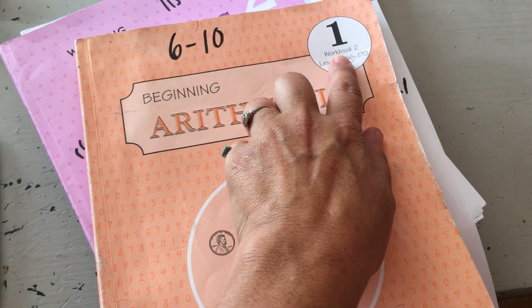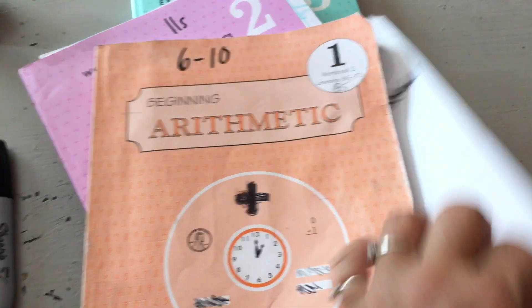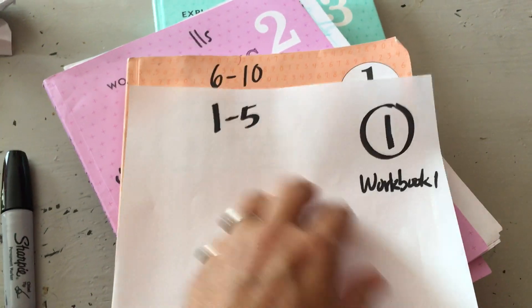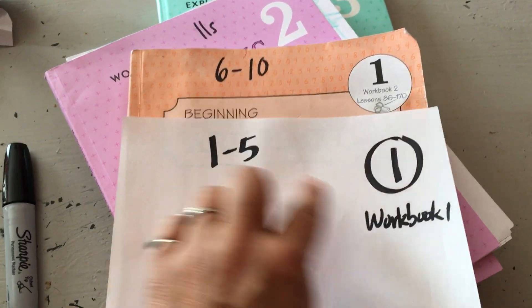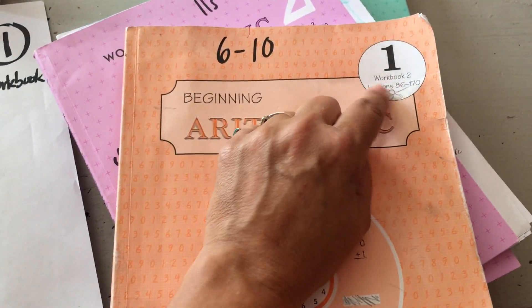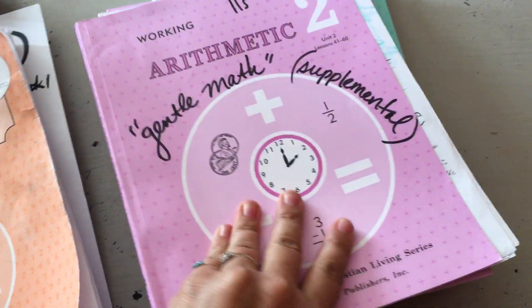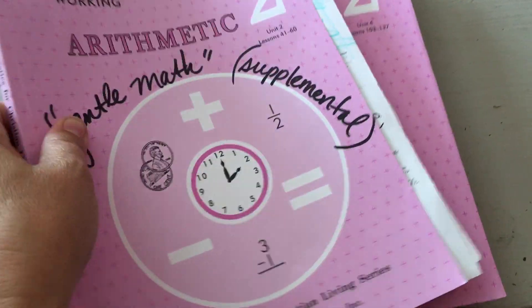Now this first book — workbook one — covers math books one through five. Workbook two is six through ten. So this year there are only two workbooks. They're really cheap, like five bucks. This one might be a little more, but there's no color. The second grade year there are five workbooks, which happens a lot with modern stuff.